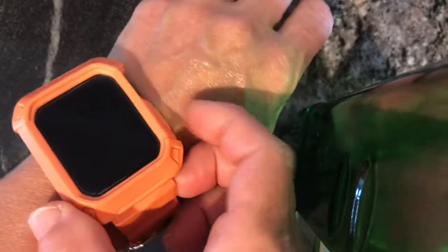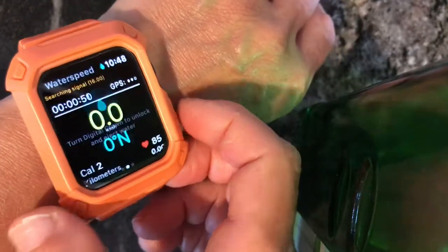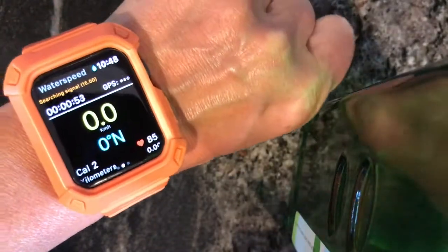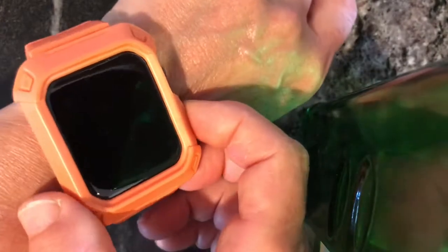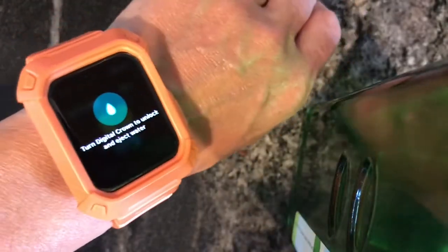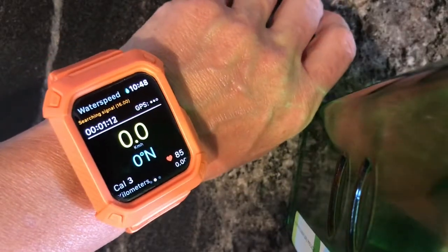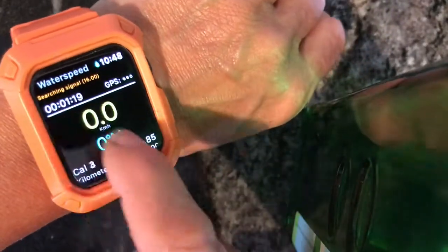This is actually called the crown, and I'll show you how to use that to unlock the water lock mode. The secondary button is here, and what's important about this one is that if you have an emergency out on the water, you can press it and it goes to SOS mode. I'm not going to keep pressing it because it will actually call 9-1-1. If you're having an emergency on the water and you're close to land with a signal, it flashes on — that's SOS mode — and you simply continue to press it to make that emergency call.